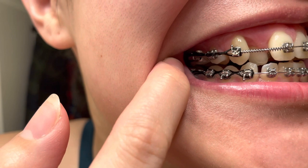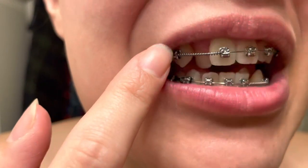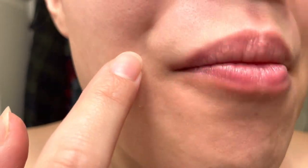The power chains are these black rubber bands. They basically pull the teeth back.